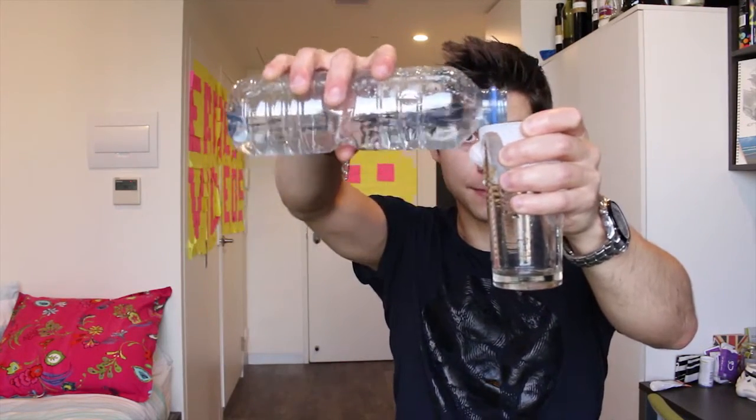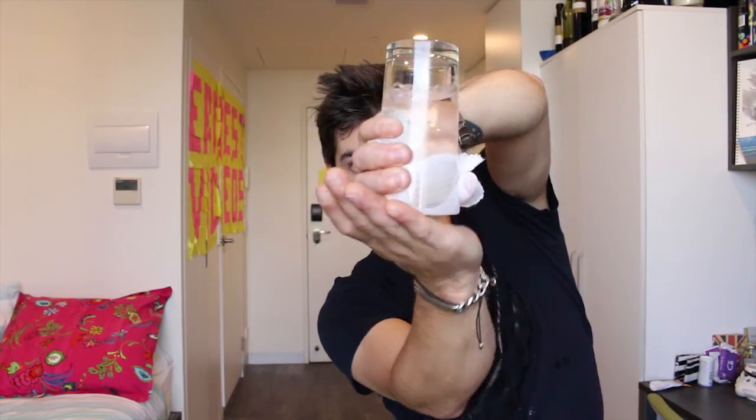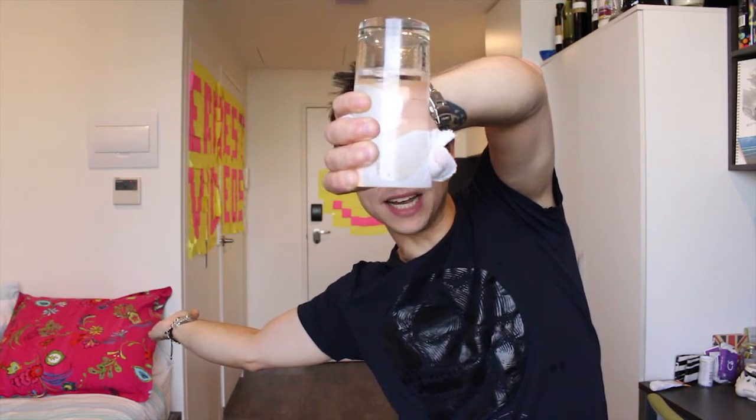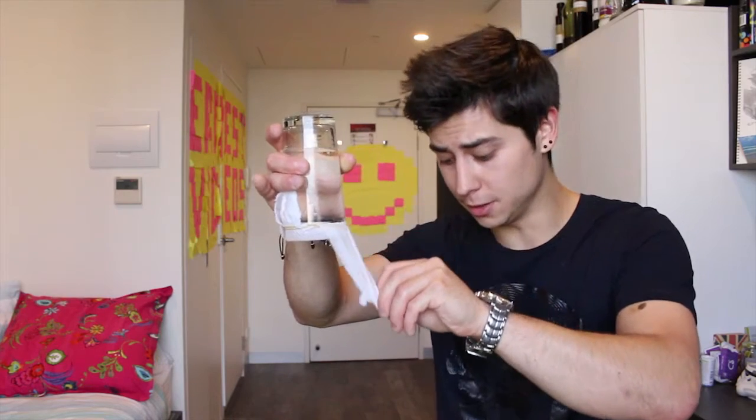Number three: the upside down glass of water. I love this experiment because that's the first magic trick I ever learned — although it's not a magic trick. Are you ready? First you need a glass like that. Then you put some bandage over it. You fill the glass with water, put it upside down on your hand. Et voilà! What kind of magic is that? What happens is that when you put the glass on your hand, you indirectly create small layers of water in between the holes of the bandage. This layer is strong enough to trap the water in the glass.